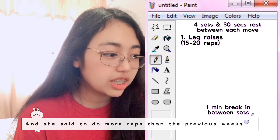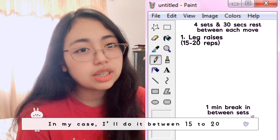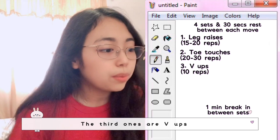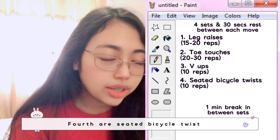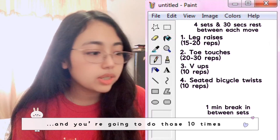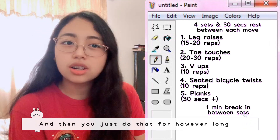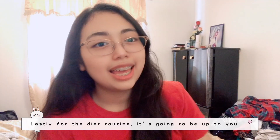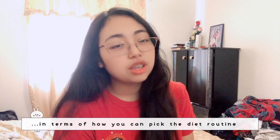For leg raises, do more reps than previous weeks — in my case maybe 15 to 20. Second are toe touches, 20 to 30 reps. Third are V-ups, 10 reps. Fourth are seated bicycle twists, 10 times. The final workout is planks — hold for however long you can, minimum 30 seconds.